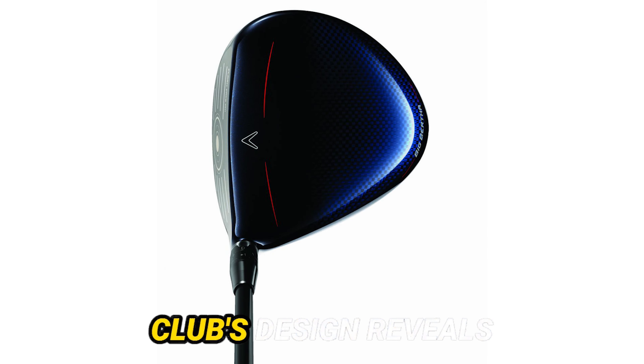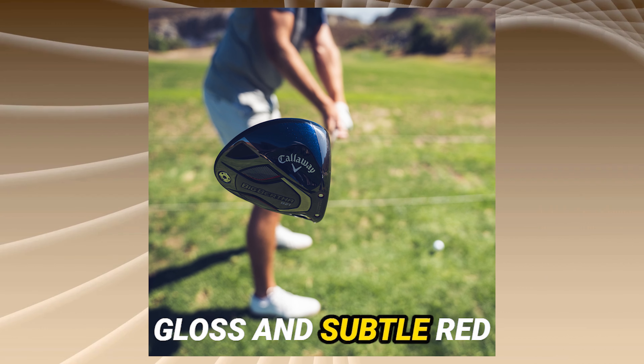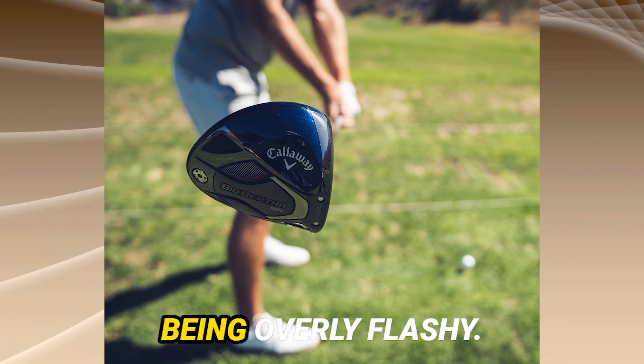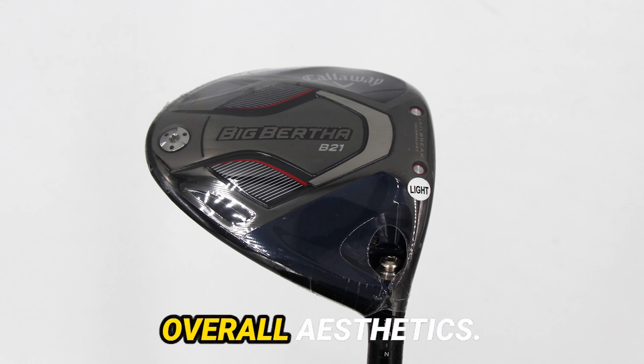At first glance, the club's design reveals a draw bias with a toed-in appearance, aligning with its intended purpose. The navy-finished gloss and subtle red accents on the back edge add a touch of style without being overly flashy. The Callaway V logo serves as an alignment aid, contributing to the overall aesthetics.